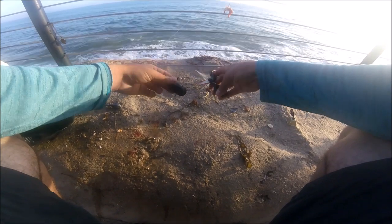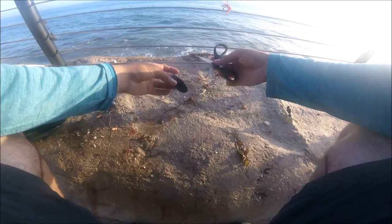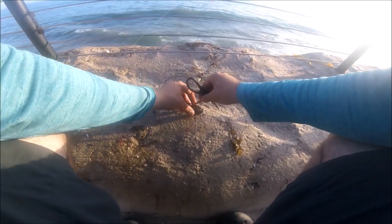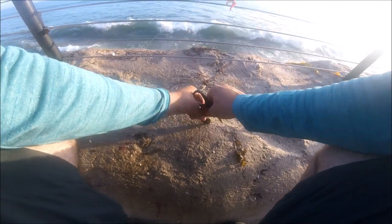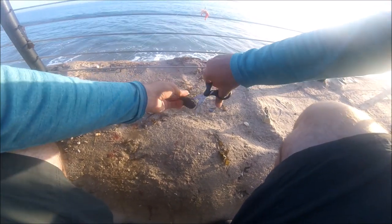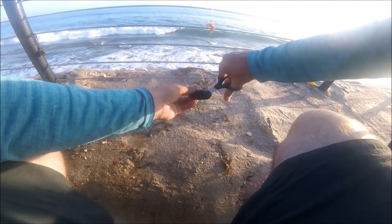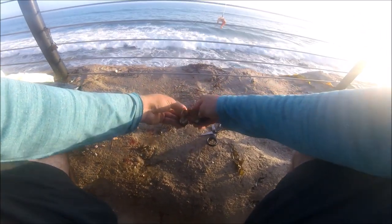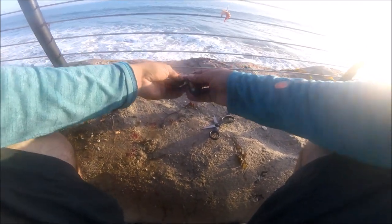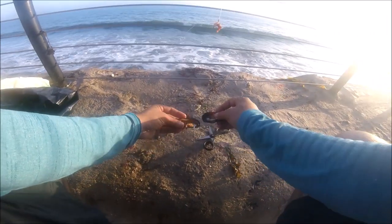I wanted to show you how I rig up these mussels. This is not the proper tool — it would work much better with a knife, but I don't have one with me so I'm going to go ahead and use these scissors. They're really sharp, so I'm able to cut that layer of muscle that seals the shell.